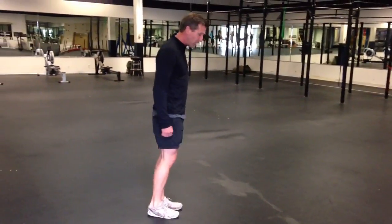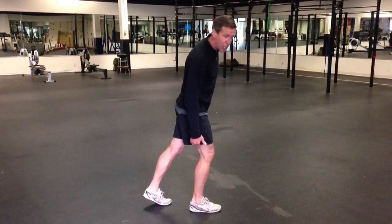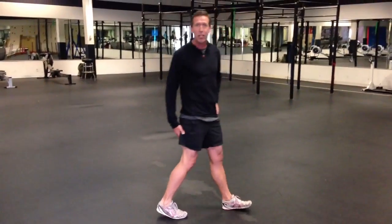My recommendation is to land on more of a mid-foot strike so you load your Achilles tendon with kinetic energy, your hamstring's ready to fire, and you go. That's the tip of the day.